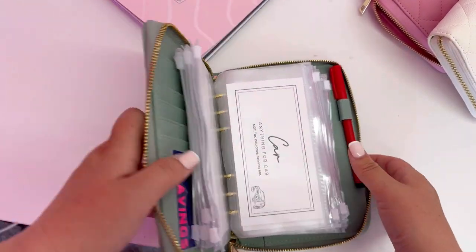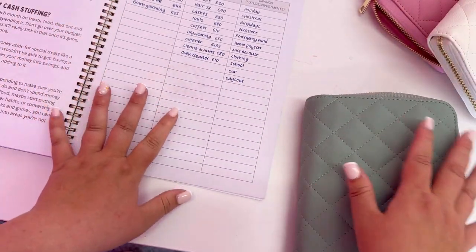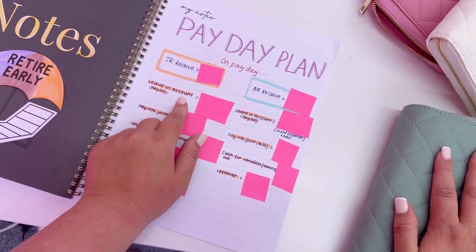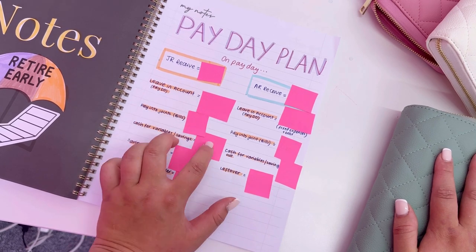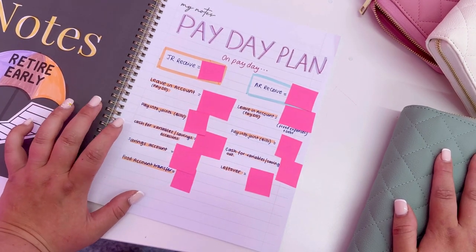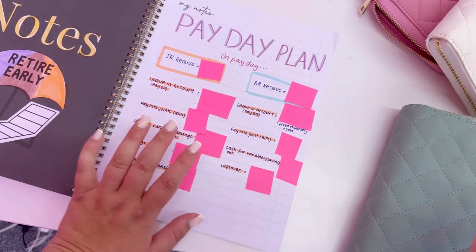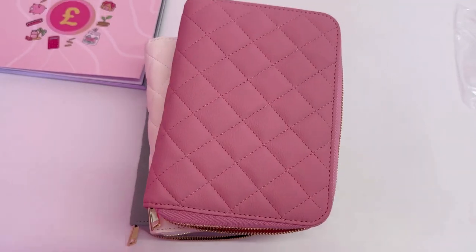Going back to my planner — at the back I've written all the things I'm going to cash stuff across my three different binders: essentials, non-essentials, and savings. On payday, after leaving money in the account for direct debits and paying into the joint for bills, we've got money left over for variables and savings. I'm going to get a certain amount of cash out, Adam's going to get a certain amount and give it to me, and then I'll put them into the relevant wallets. That is my plan of action.